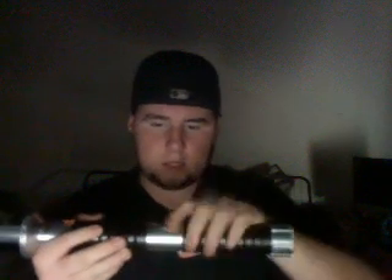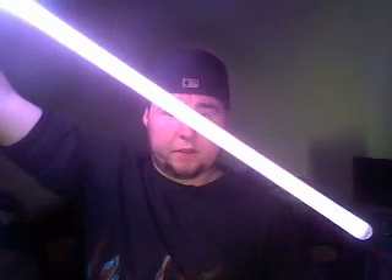I actually fixed that problem. I took it apart, messed around with the wiring a little bit, placed in a fresh battery, fired it up, and now it's less red towards the tip. I don't know if you guys can see that, but it is now a very, very, very purple blade, just as it was when I first got it.